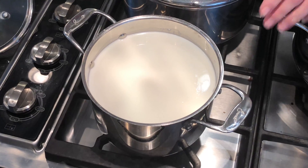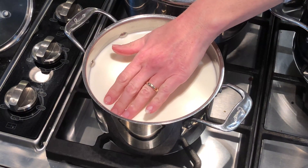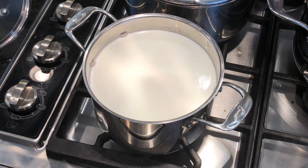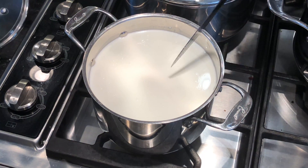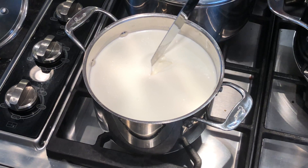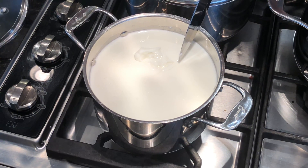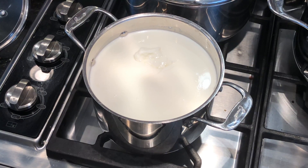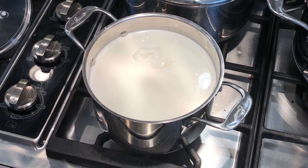This is our Fresh Market milk and it's still also not really pulling away from the edges as much as I'd like to see. Let's check our break on here — it's not bad, but I think it could use another five or ten minutes, so let's give it a little more time and come back and check it.